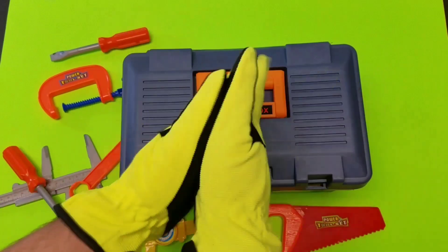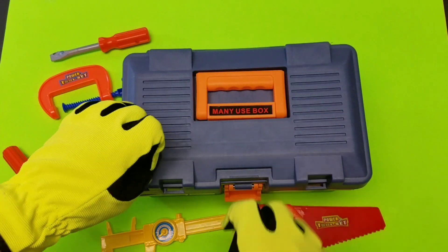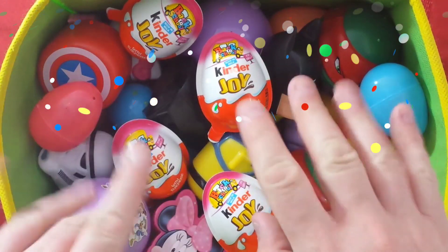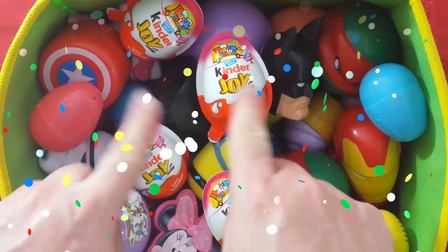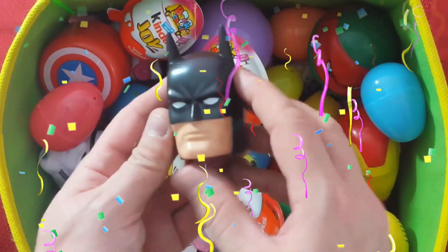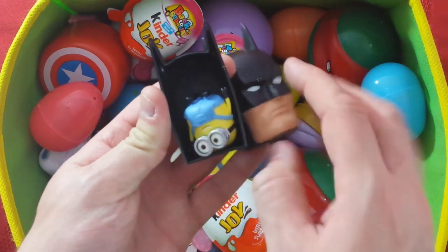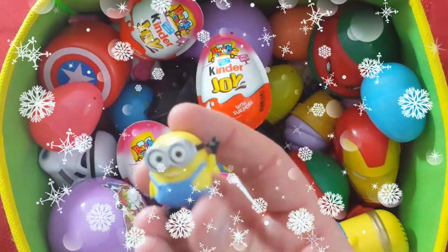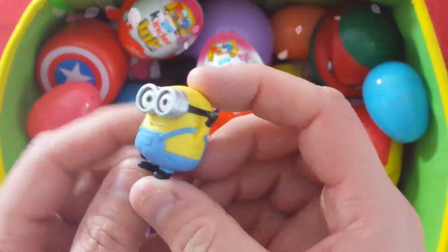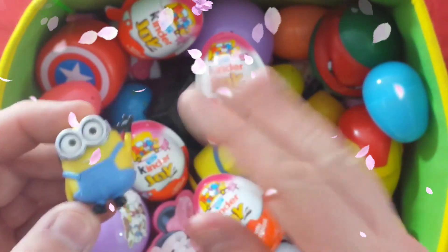Let's take a look inside our toolbox. Alright, let's see which surprise eggs we're going to open today. Let's check out Batman's surprise egg and see what's inside. Cool! Check it out — it's a little minion. Everybody loves the minion. Awesome!